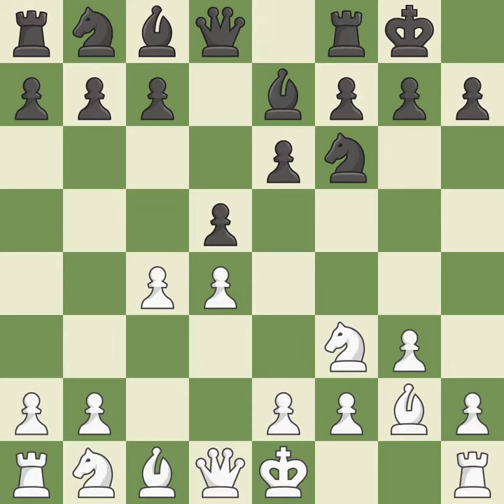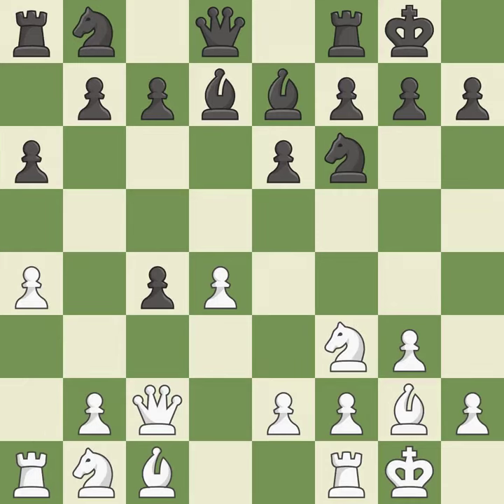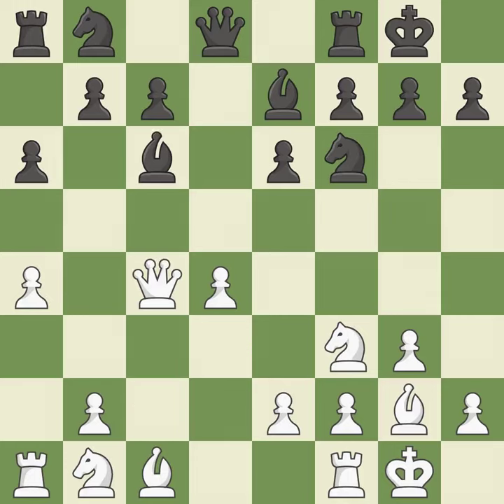Castling gets the king out of the center and activates the rook. The move dxc4 liberates the center and takes the c4 pawn, making winning a pawn a possibility. By doing this, a bishop moves out of its beginning square and into the action — that pawn was free for the taking. This moves the bishop to a better location, allowing it to control more squares.